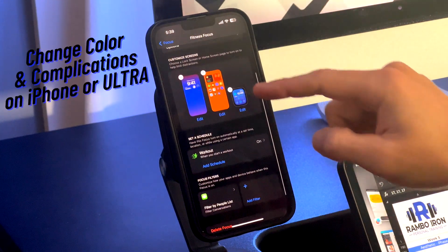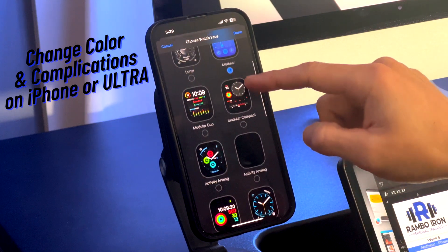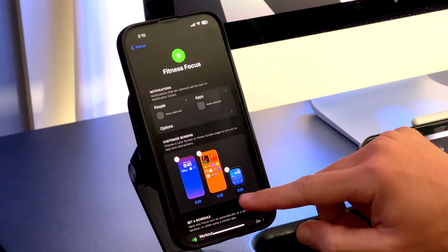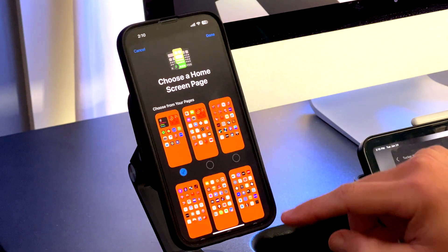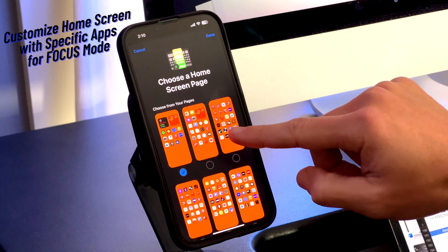In the next section you can choose which watch face you would like on the mode. The color and complications can be changed on the Watch app or directly from the Ultra. Also in the customized screen section you can change your lock screen to whatever you want and edit the apps you see on your home screen when this focus mode is activated.